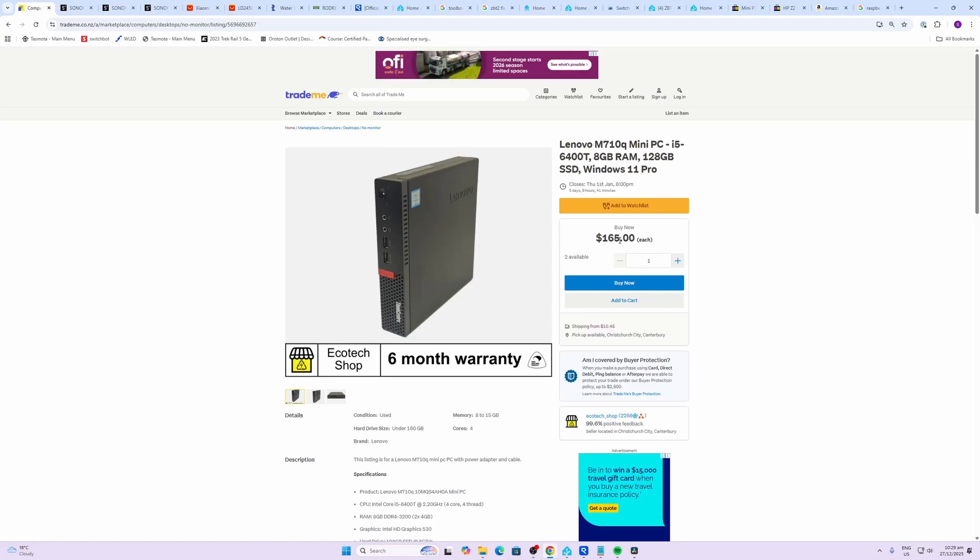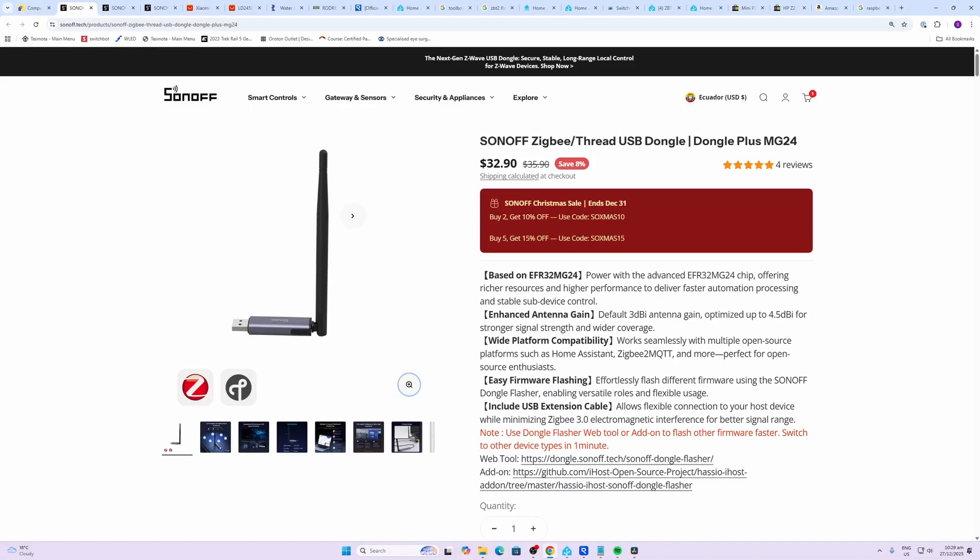Next up, I recommend setting up a Zigbee network. This is going to give you the option to have lots of local sensors connected easily into your network. These Sonoff dongles — this is the new version, the MG24 — are really cost effective and they offer you a great network.